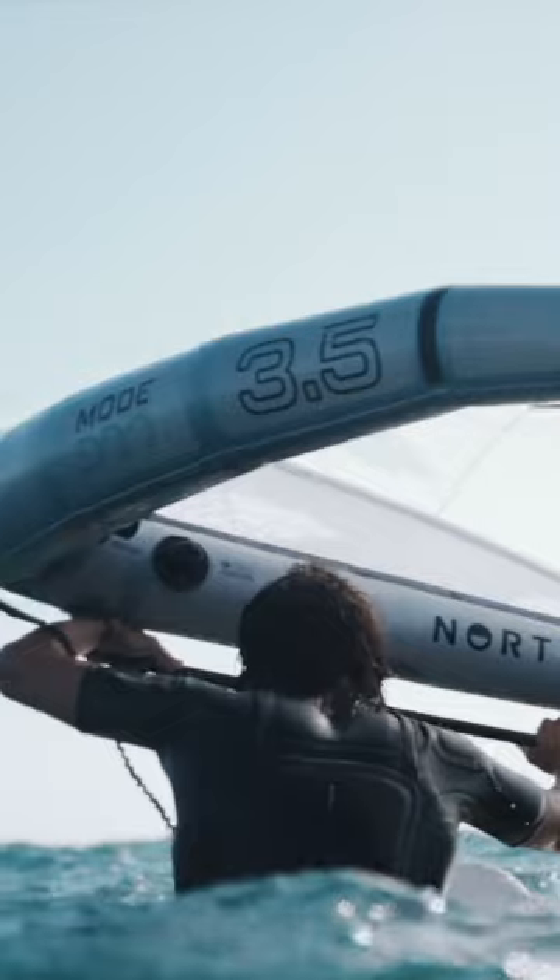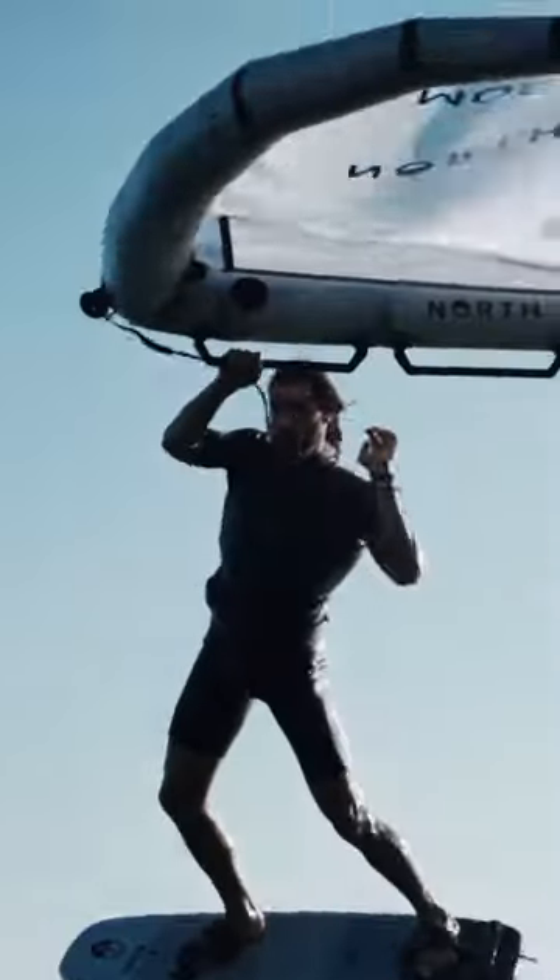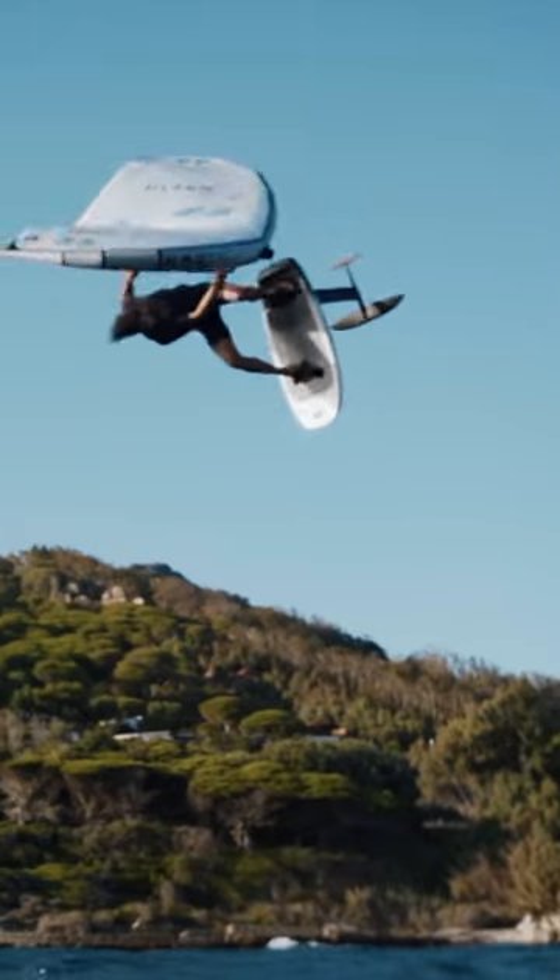It's just absolutely amazing, way better than last year's. It's super light, rigid, stiff and it excels in high winds, but it also has huge low end so you can keep riding even when the wind is not so good. I love it especially for my strong days here with Levante.